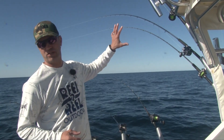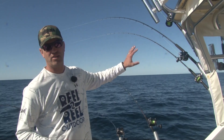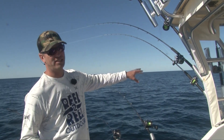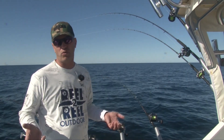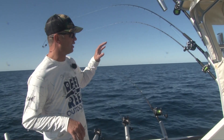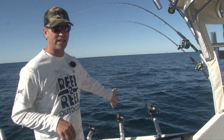So today I have a 5-color which should fish at 20 feet — that's 50 yards of leadcore. A 7-color, 70 yards of leadcore, should be about 30 to 35 feet. And a 10-color which is probably around 40 to 45 feet. They all have spoons and those are our outside three boards.